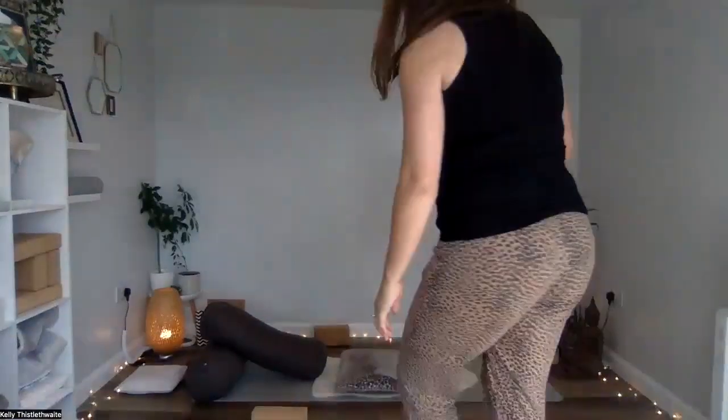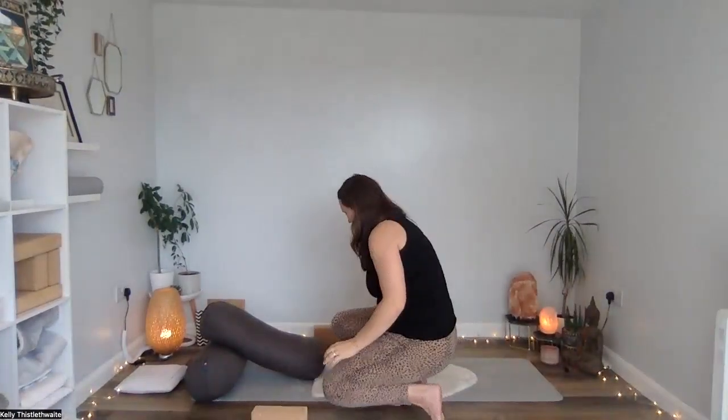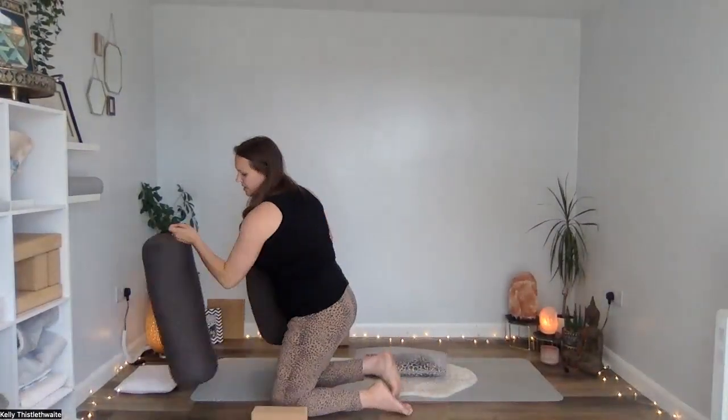Hi everybody and welcome to this pregnancy yoga class today where we're going to be doing a sequence which will help us to reduce anxiety. So I'm deciding to record this without music today, so if you do want some music on in the background, please do choose some now and then press play and join me on the mat. Please have some pillows and cushions ready for the end, but we are going to start in a seated position.